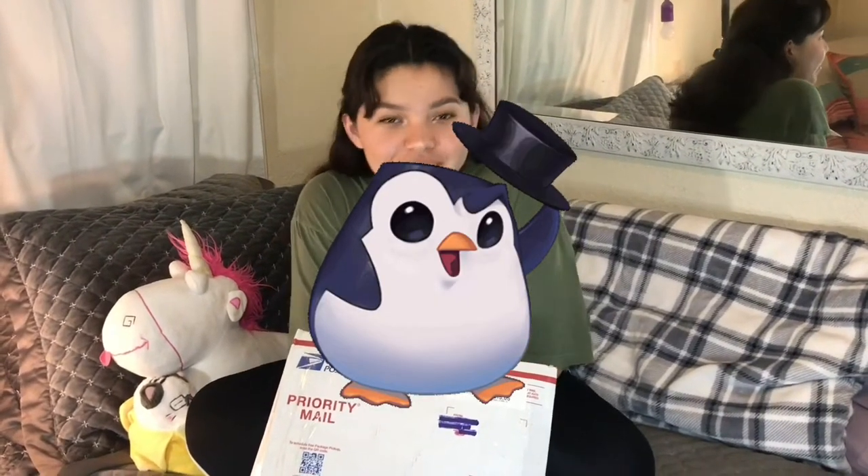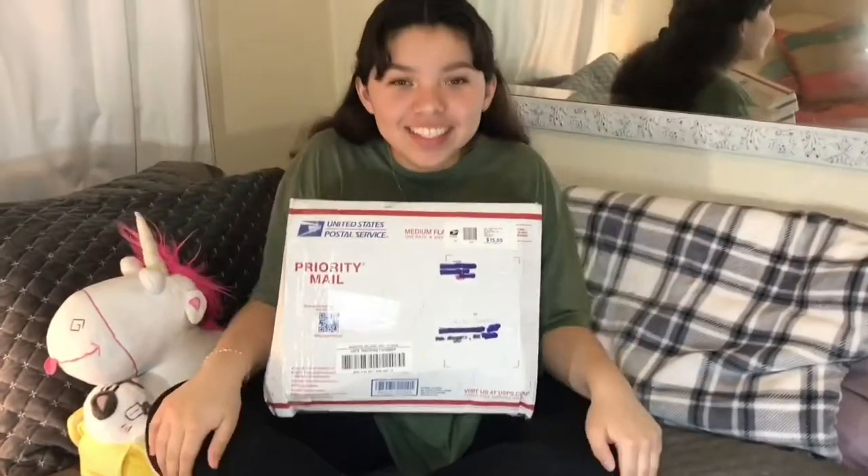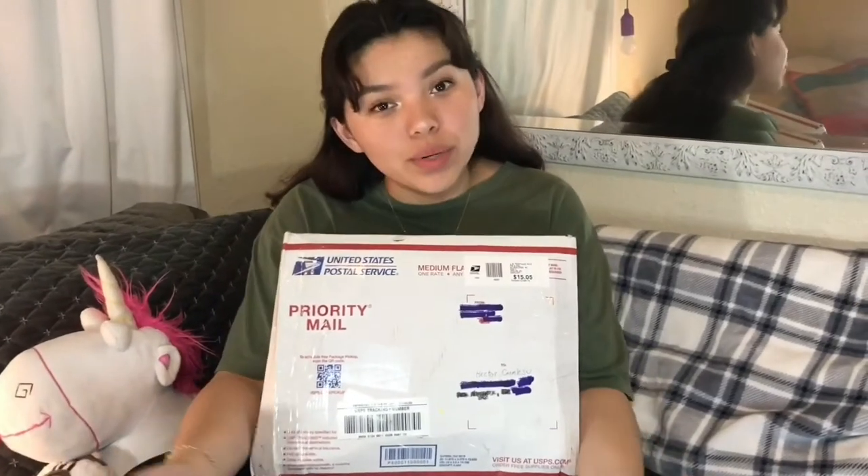Hi guys, and welcome to another video. Today I'm going to be unboxing a package. I don't know what's in here and I'm kind of nervous to see what's going to be inside, but I'm also looking forward to what's in it.